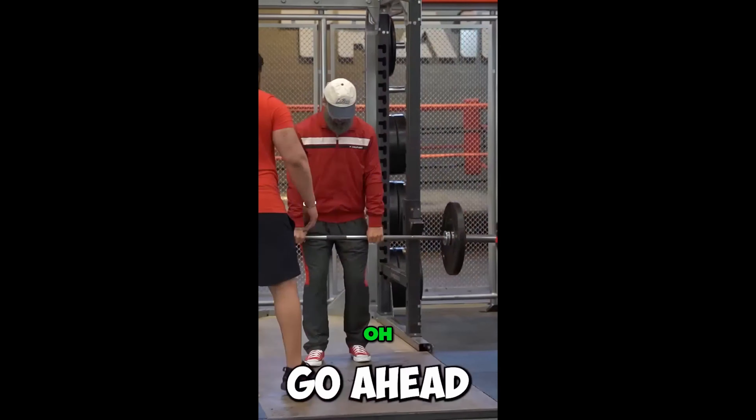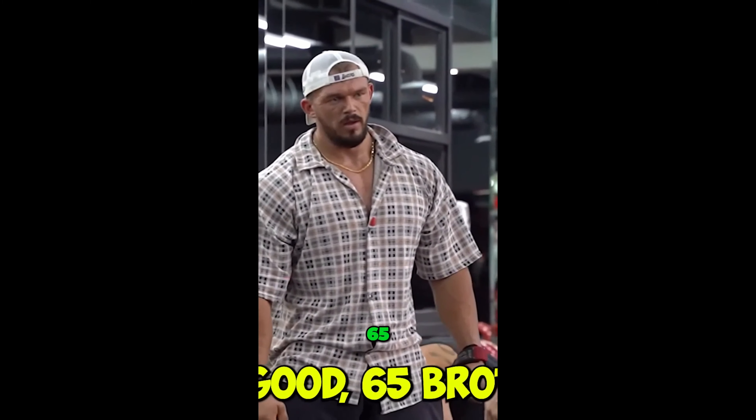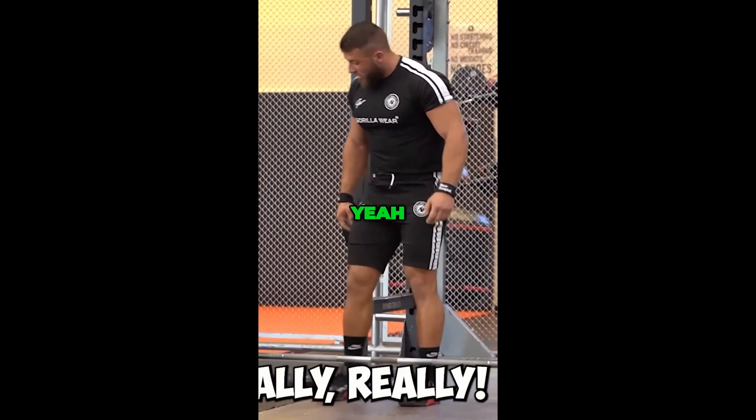Oh, oh. Oh, oh. It's very good. 65, brother. Be careful, brother. It's a really good weight. Yeah, really, really.